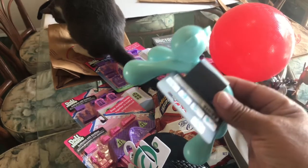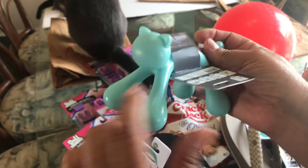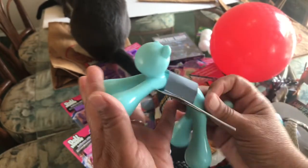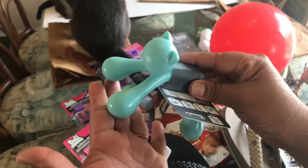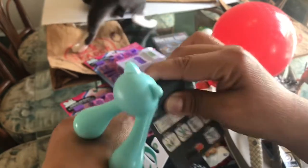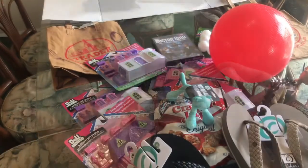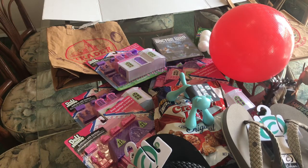At Bed Bath and Beyond I also saw this cute little massager shaped like a kitty. Joey said, 'Why don't you just get that — it's so adorable.' Sometimes if you're on the computer too long you get a kink in your neck, and you can just massage it out. Really, really cute.